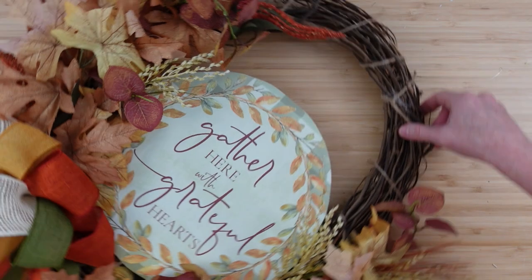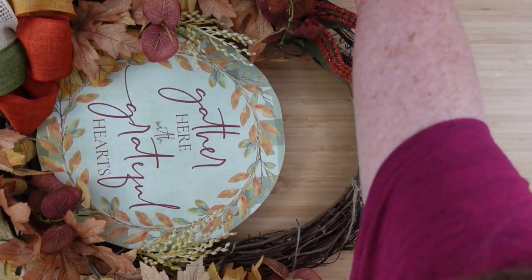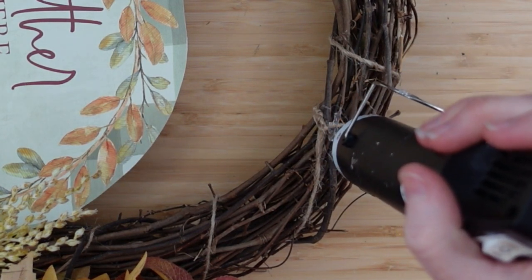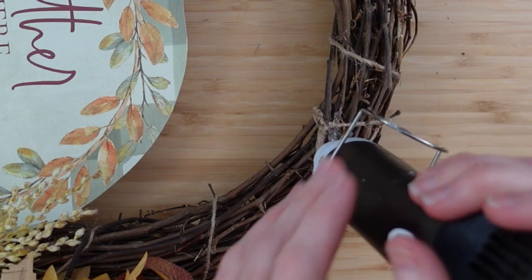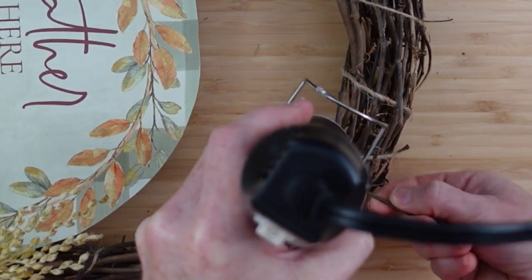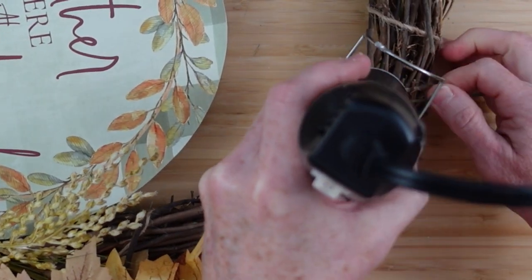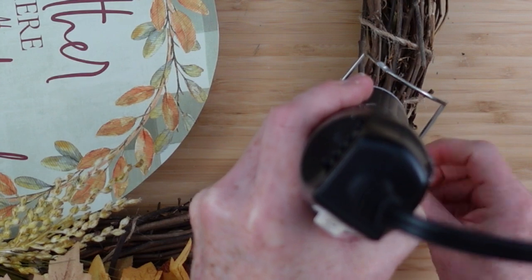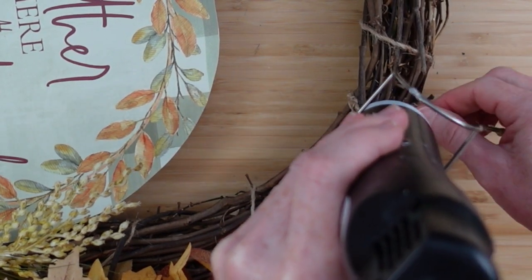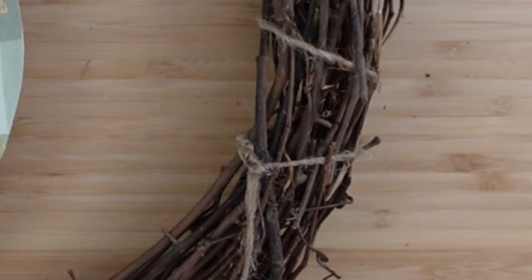I loved the idea of that bow, I just wasn't feeling it for this wreath. Here's a little trick: if you use grapevine wreaths over and over and have hot glue that won't come off, use a heat gun or blow dryer to warm it up, then take a plastic flower stem and twist it in the glue — it sticks to the plastic and you can pull the glue right off cleanly.